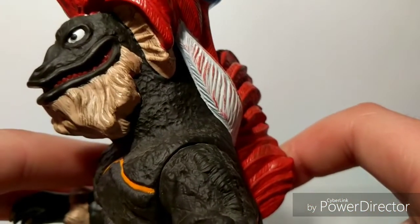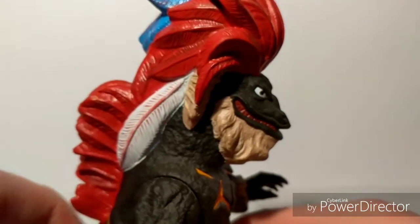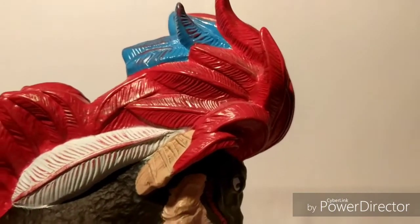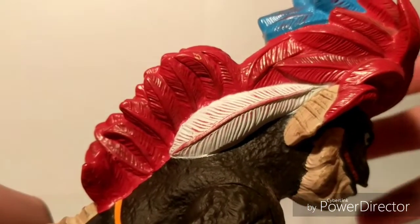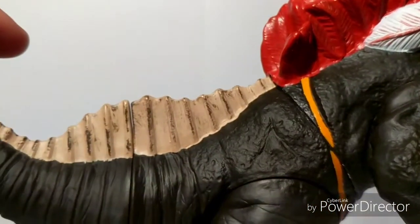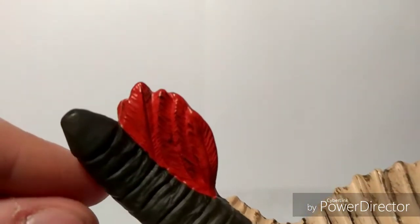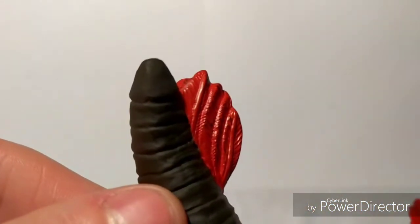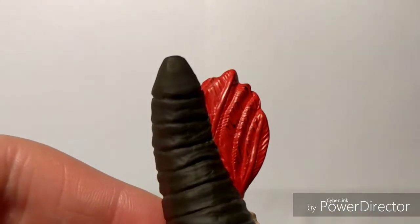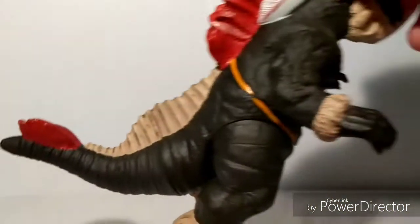Geronimon is probably the only kaiju who has a beard. Moving up to his feathers — the feathers look really nice. The back feathers, the little sail on the tail here — the sail looks really nice. And the tail feathers look really nice too. And what the heck is up with the tip of the tail? It looks pretty weird.